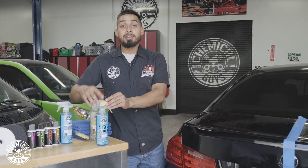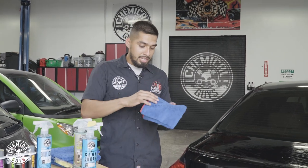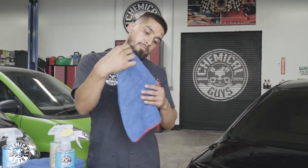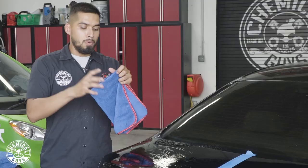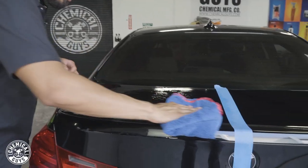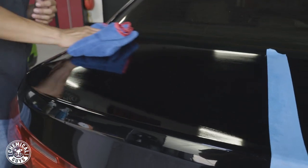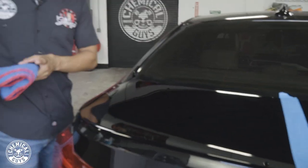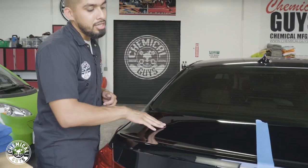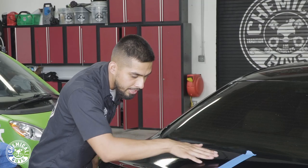I'm done clay barring. I'll store my clay bar for now, and whenever I'm done clay barring the whole entire vehicle I'll toss it out because this paint is actually trashed. I'll grab my microfiber towel, inspect it for tags, rip them off, refold it, and wipe down the clay luber residue so I can move on to my polishing step. After buffing it off, I'll grab my hand and feel the paint to see if there's any more contamination. No more contamination — can you guys hear any sand or grittiness? No, because the paint is contamination-free.